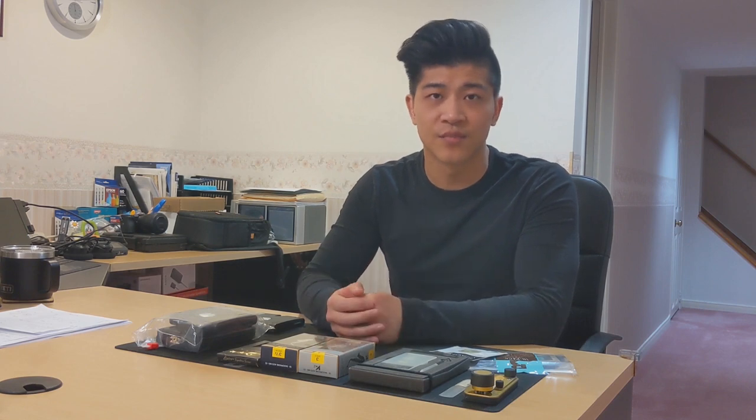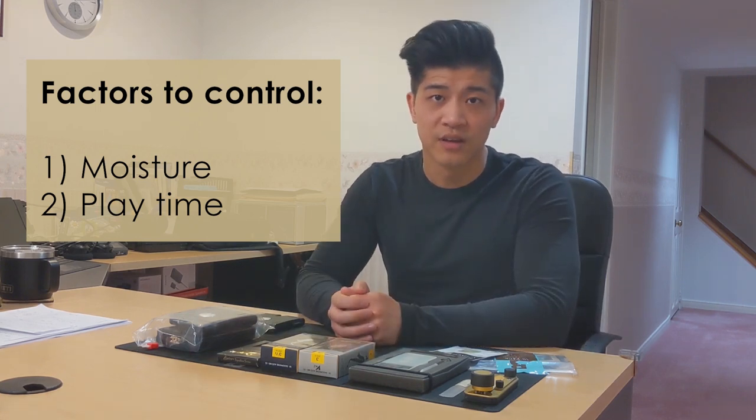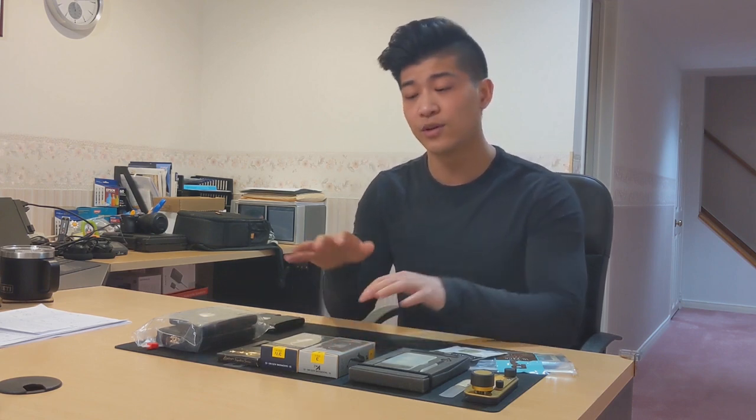As I mentioned previously, the process in which we use to break in our reeds is probably one of the most important things that we can do to stabilize our reeds and to prolong their lifetime of usability. While each player is going to have a different method of introducing moisture and playtime on each reed, the idea is that we want to limit both of these elements at the very beginning of a reed's life, even if we fall in love with it right away. By breaking in a reed slowly, we learn about its individual characteristics and then we can organize all of our reeds in a way so that they suit our day-to-day needs. Not all of our reeds are going to make it onto our Carnegie Hall debut, but many of our reeds are going to serve us very well as practice and teaching reeds.